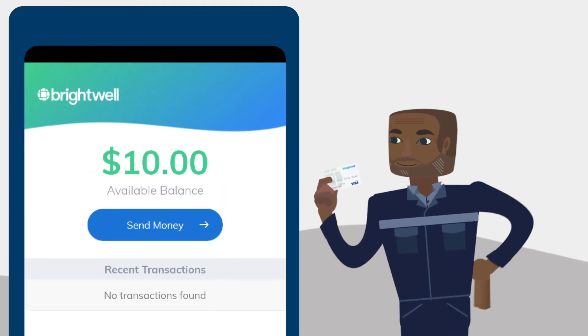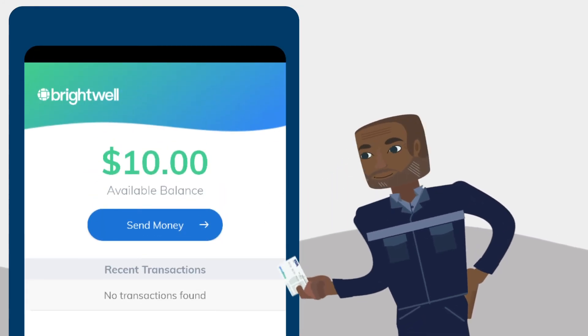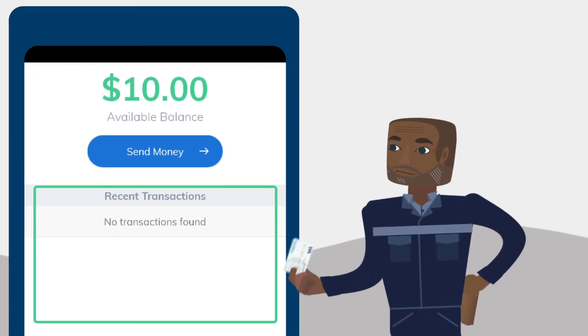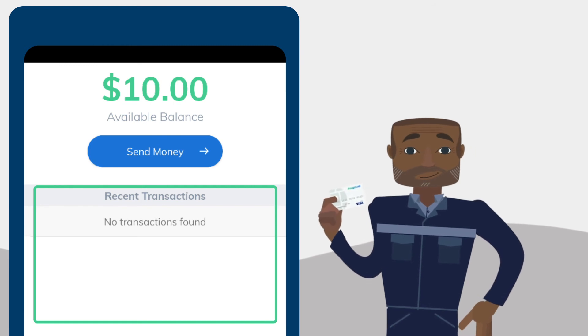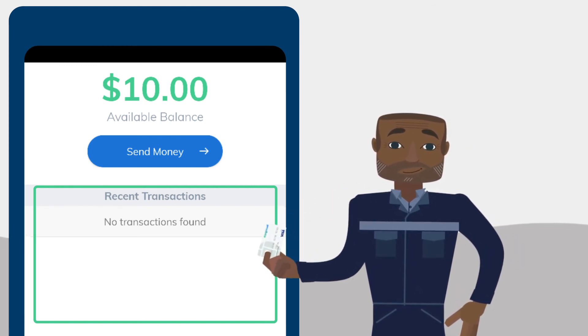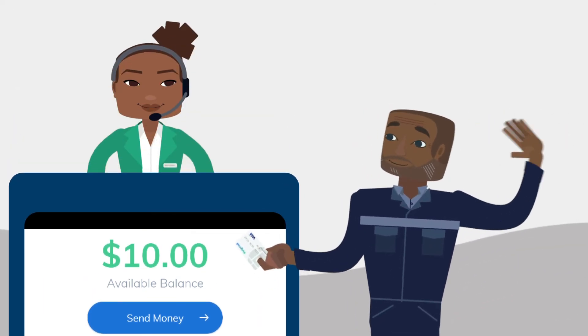Just one thing to keep in mind. The next time you log in to Brightwell Navigator, you may not see your transaction history. That is to be expected. Those previous transactions are tied to your old card and may not appear once you receive your new card. If you need access to your transaction history, open a support ticket to request it.